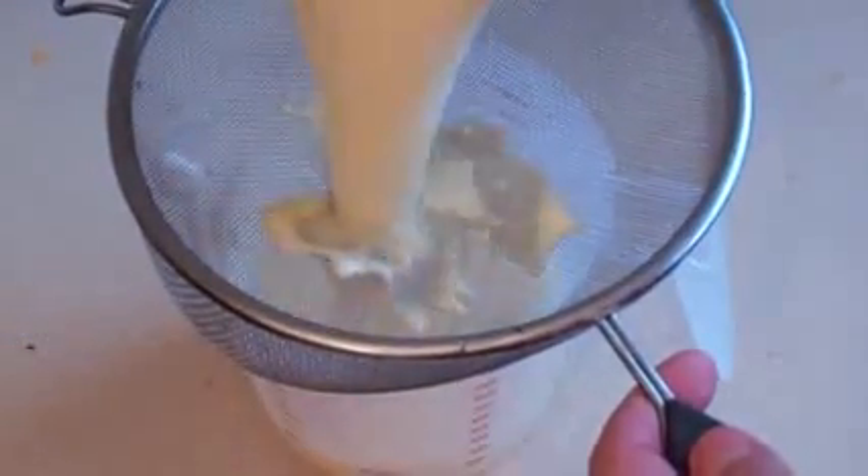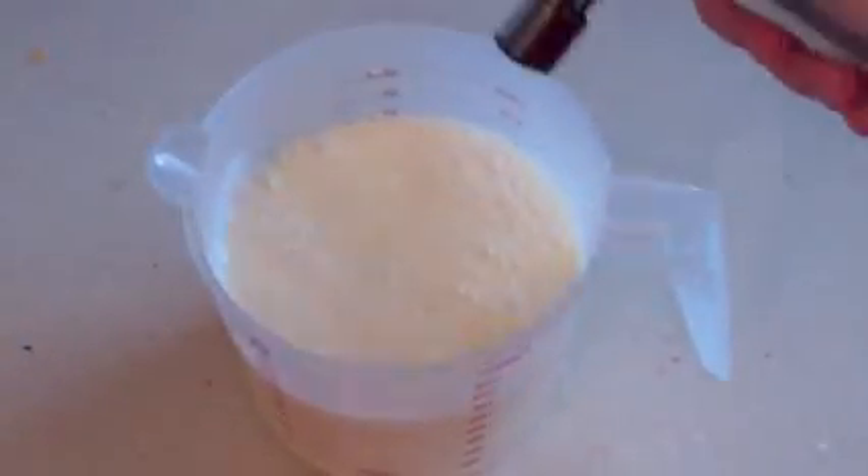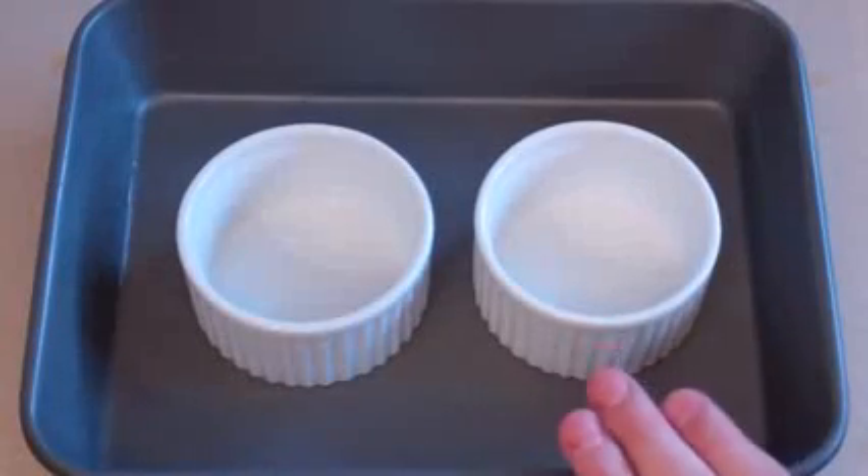Pour that in a little bit like that, give it a stir, keep pouring it in — all of it. Give it a nice soft mix; we don't want to beat it and have it full of bubbles. Next, just strain this into some sort of jug. Now we want to get rid of any bubbles — a blow torch will work beautifully for that, or if you don't have one, just use a spoon.